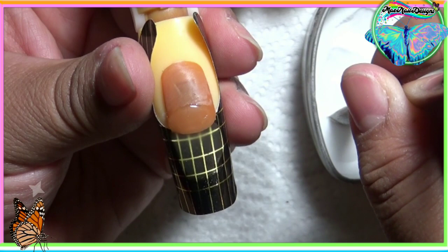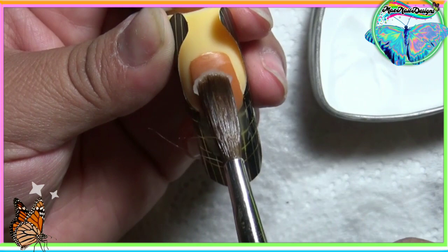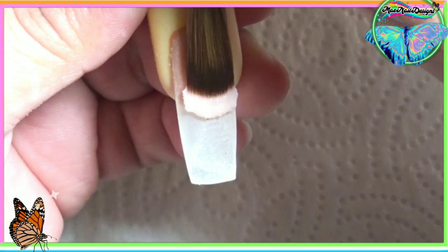So I am using clear acrylic to build the nail. Estoy usando polvo transparente de acrílico para construir la uña, que eso va a ser la base para mi diseño. So I am going to be using cover up pink from Diva DC. Voy a usar este acrílico cover up rosado y voy a crear el nail bed de la uña.